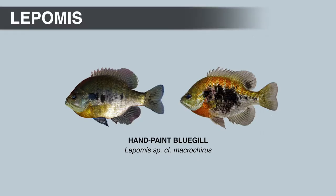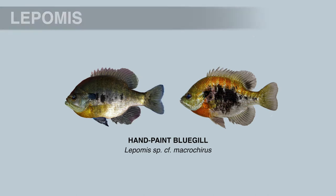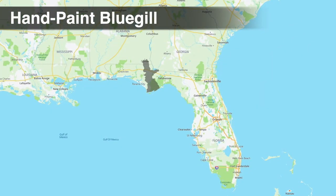The next bluegill subspecies is the hand-painted bluegill, and it's pretty easy to see how it got that name — these fish have dark blotches that look like they were hand-painted with a brush. The size and shape of the blotches can vary, and there's individual variation even between males. Hand-painted bluegill are native only to the Apalachicola and Chipola River systems.